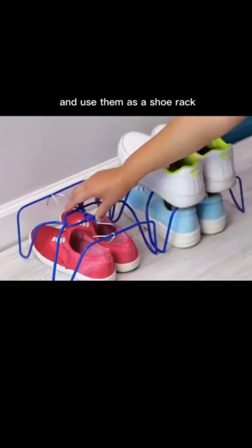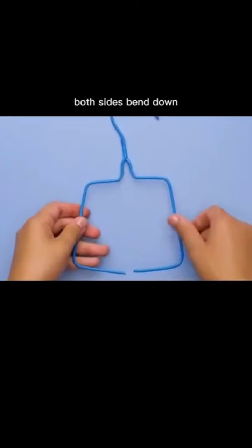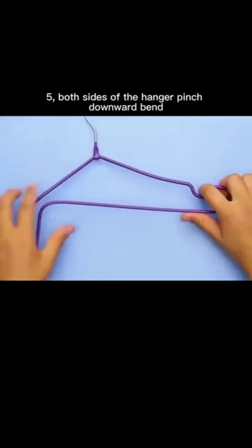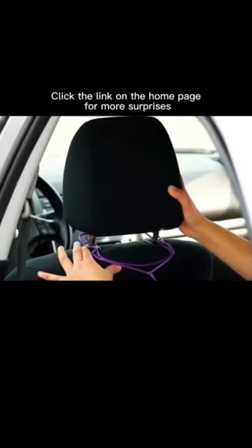Third: fold both sides of the hanger together and tie them with a tie to use as a shoe rack. Fourth: cut the clothes hanger below on both sides, bend down, and put it in the toilet — very convenient for hanging a roll of toilet paper. Fifth: pinch both sides of the hanger downward, bend the hook, turn direction onto a seat, and you can hang snacks.